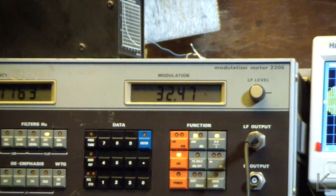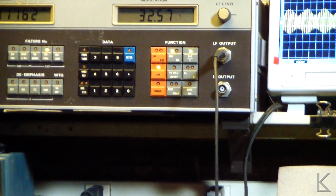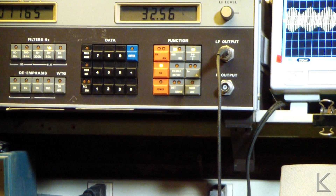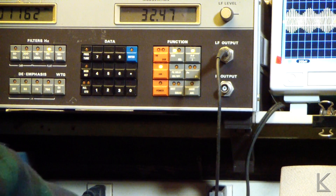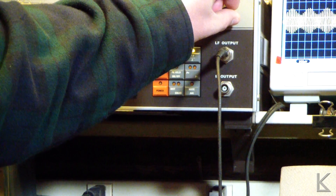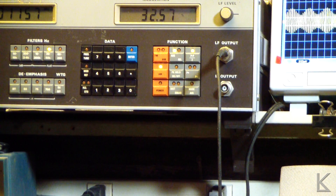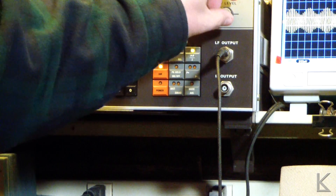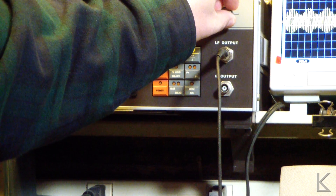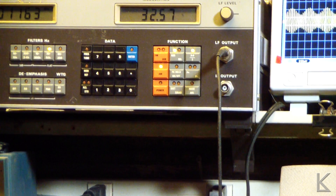Remember I mentioned that the LF output is actually demodulated audio. I have that clipped into a set of amplified speakers, and sure enough there is our one kilohertz modulated audio coming out of the LF output. So you can use this as a monitor to monitor the modulation you're feeding into the unit.